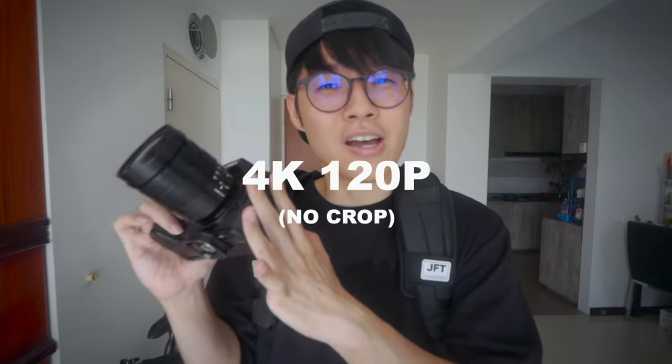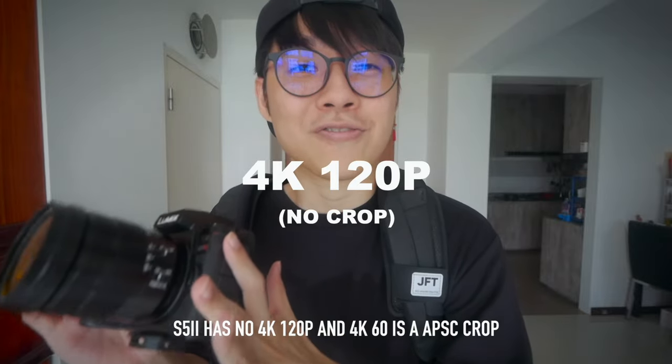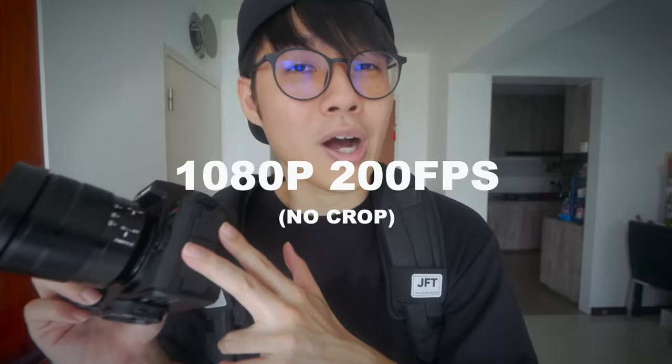Two more things to test: slow motion and autofocus. Slow motion can go up to 4K 120p with no crop, which sets it apart from the S5 Mark II, and 1080p — if I'm not wrong — can shoot up to 200fps. I'm not sure whether there's an autofocus limitation when shooting slow-mo or whether it defaults to contrast-based autofocus, so we're going to test that out right now.